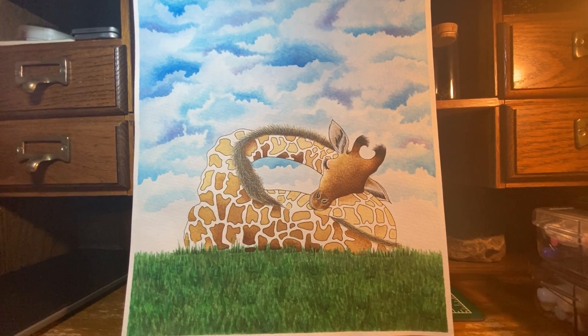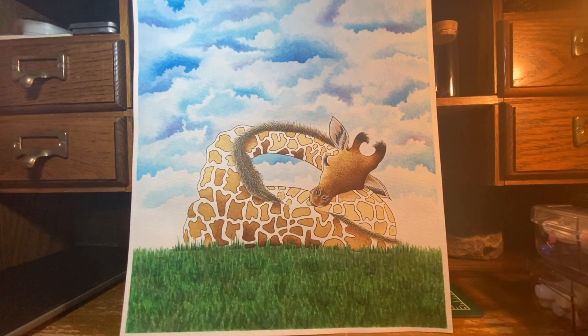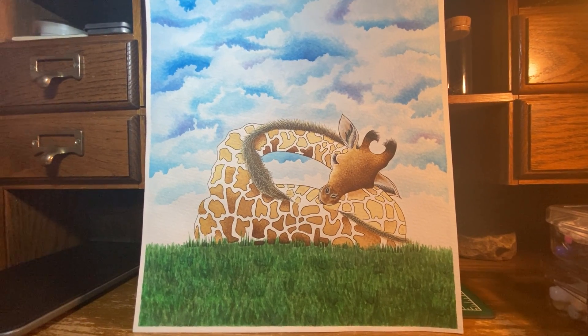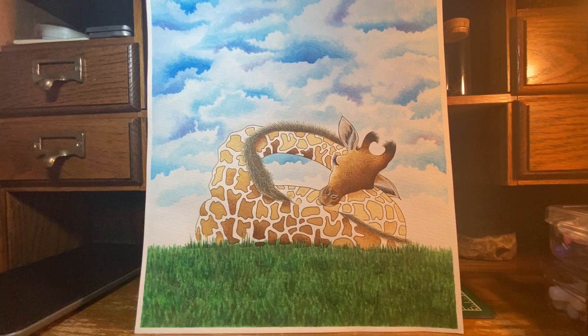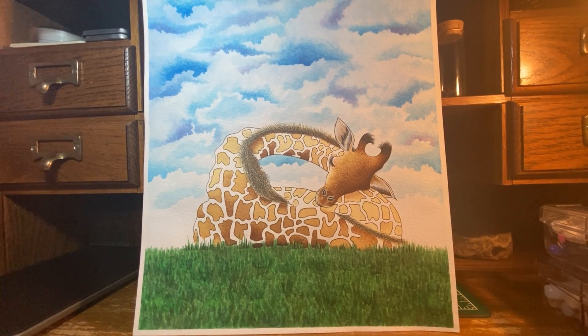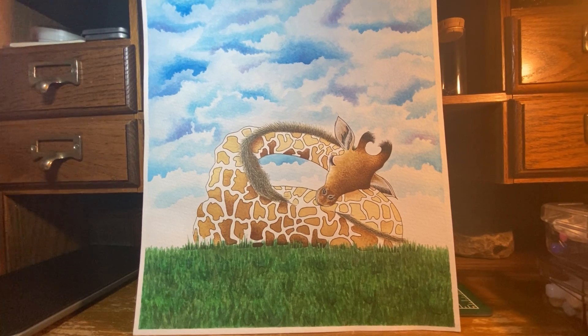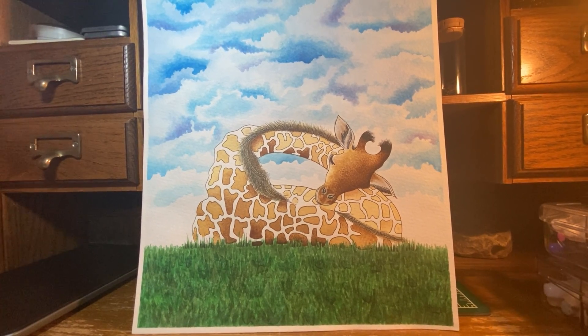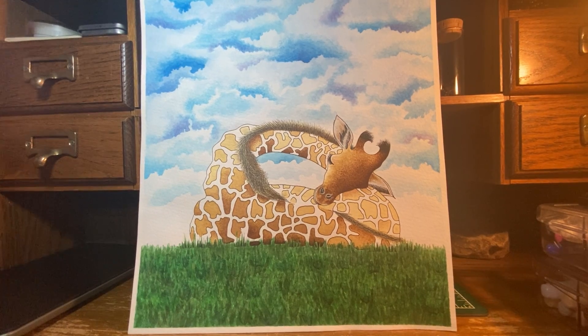Hello everyone, Russo here again and I hope everyone's doing okay. Today I'm gonna show you my giraffe painting. I guess you could say it's a mixed media, not a full painting. I did this for a watercolor class.